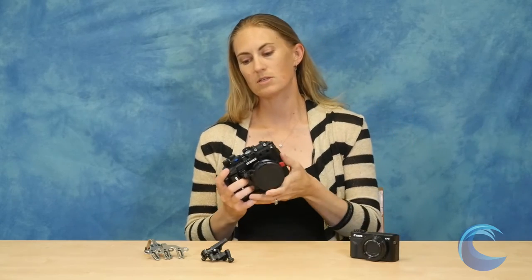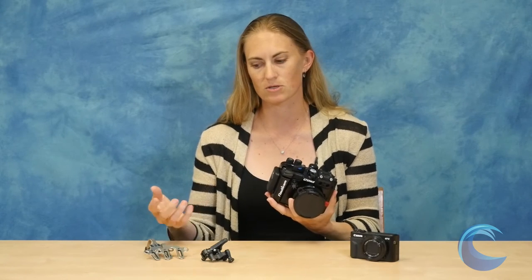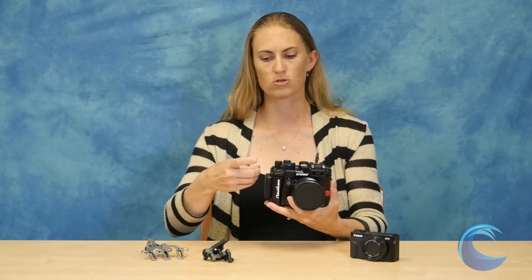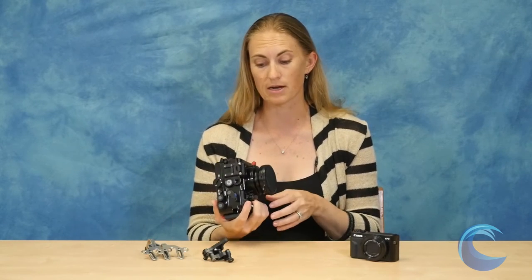If you want to use this camera on their Flexitray system, you've got a full kit included — you don't have to buy any extra accessories — so it's really secure and you can use the trigger extension so that you shoot kind of like this with the tray. It makes it easier than trying to reach and push the button down. So it's a really nice little setup.